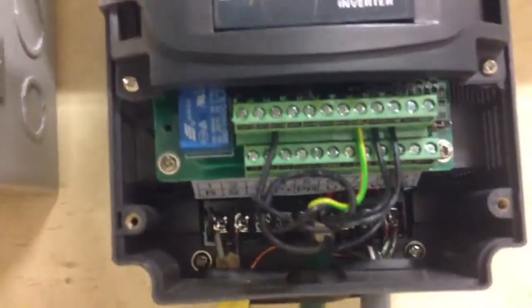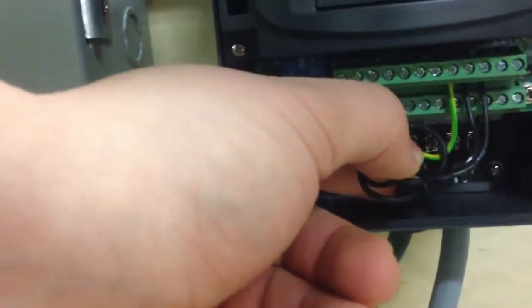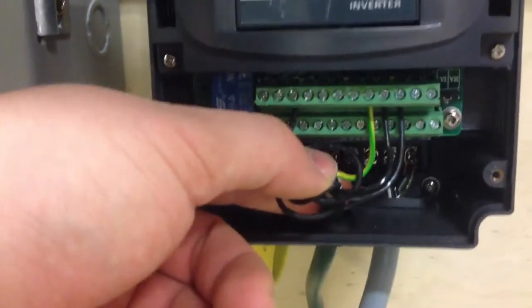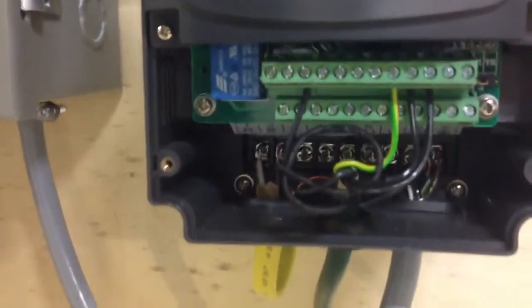That green cable runs into this XLR connector and then runs up into the bottom of the VFD, coming out as these black and green wires here.